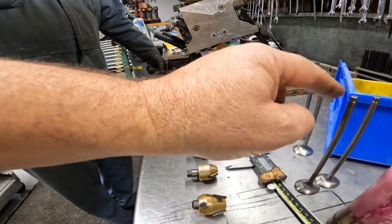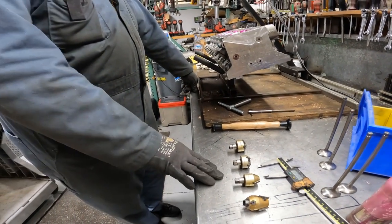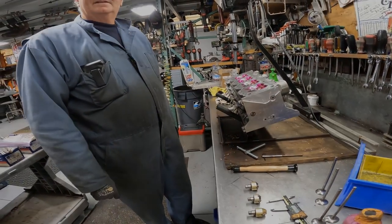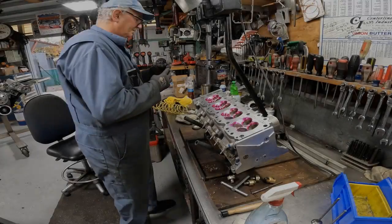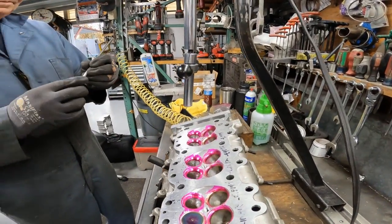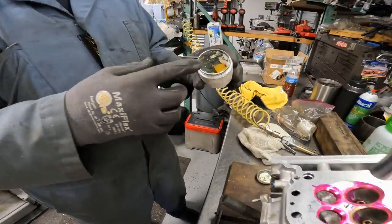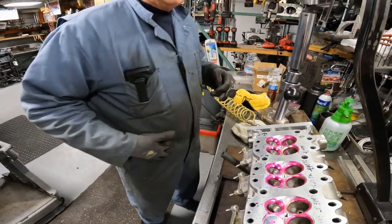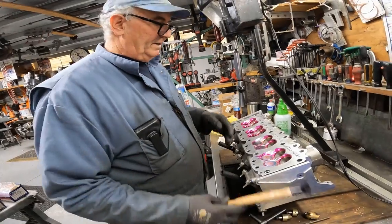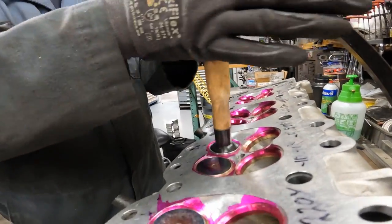After that, you lap the valves. Then you're just checking the contact — if the contact's all around, you move to the next one and repeat. There it is — the lapping compound. I just use the finest, this is 280. It's about as fine as I could find — probably ultra-fine or something. 280 is pretty good. That's the grit of the lapping compound — just a fine abrasive.